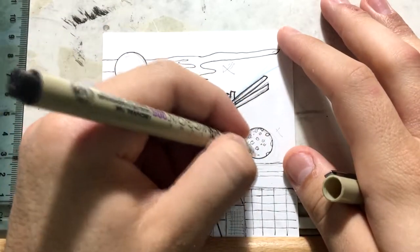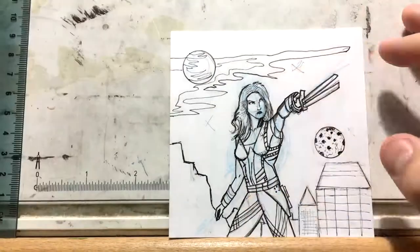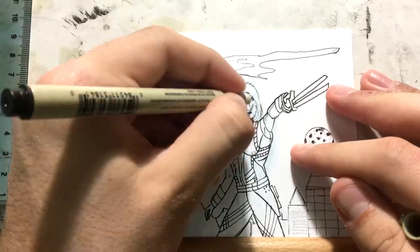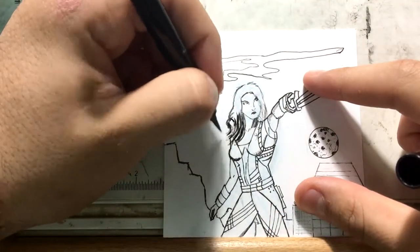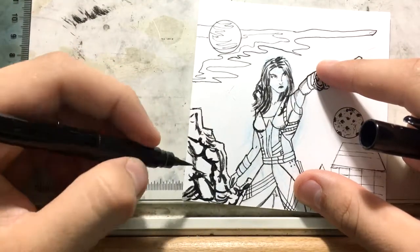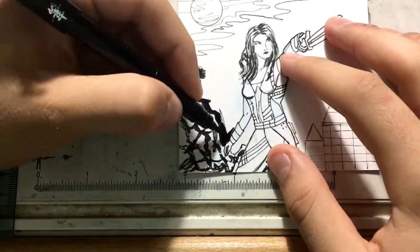One thing I'm really trying to learn with the Copic colors is to blend them a lot more. Copic colors are a new thing to me — coloring has never really been my thing — but I'm getting into it more and more. It's really fun to see your drawing come to life with color.